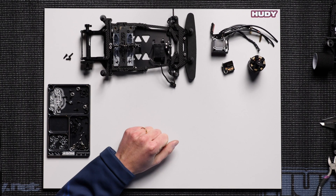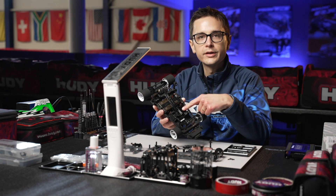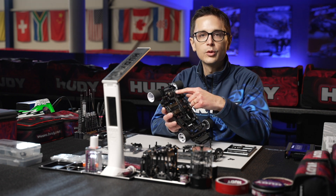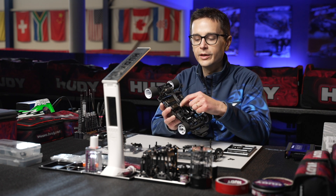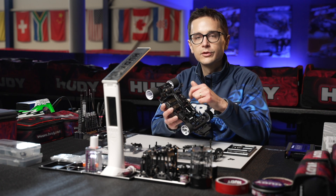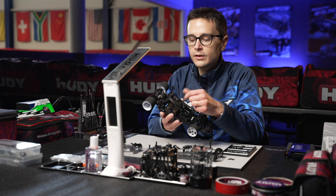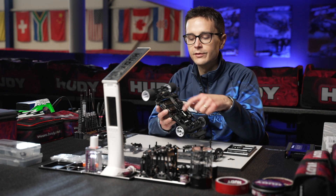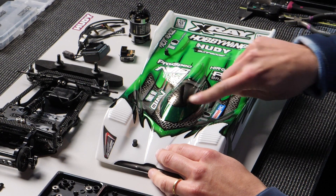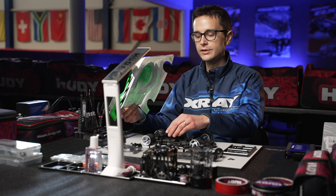Before we put the electronics on this car, I'm going to show you my other car which has the electronics already mounted. As you can see, the cables are pulled from the speedo here, around the center shock absorber on the right side of the car, towards the motor in the back. These cables are a very thin type — the TQ wire 1000, a 14-gauge cable — which is quite thin and pretty flexible, so it doesn't influence the suspension travel too much.